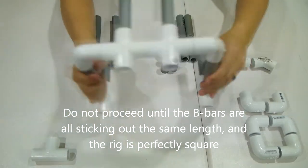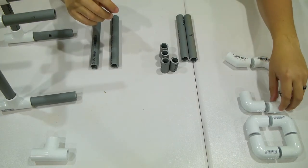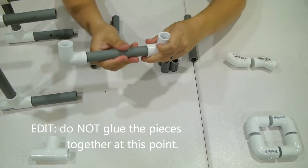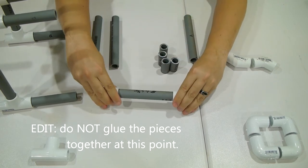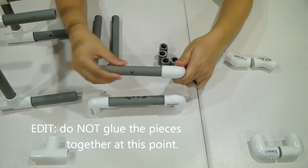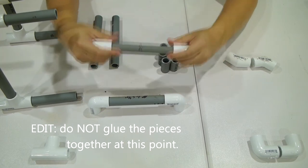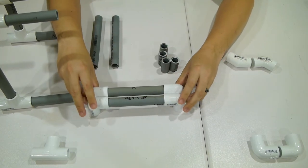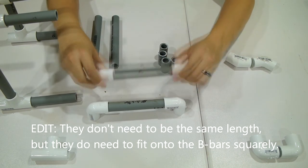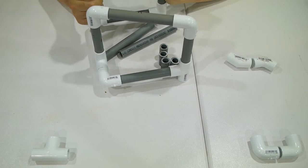Next we're going to set this aside and do the handlebars for the front. Grab two corners and an A piece. Make sure they go in three-quarters of an inch, level it, and glue it. Repeat: two corners, an A piece, three-quarters of the way in each. Level it and bond it. Make sure these two pieces are the same length when done.